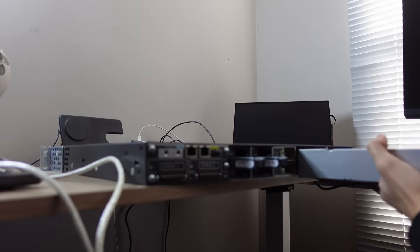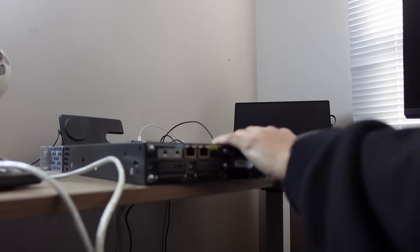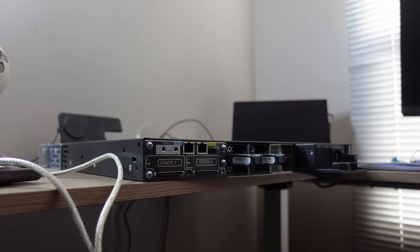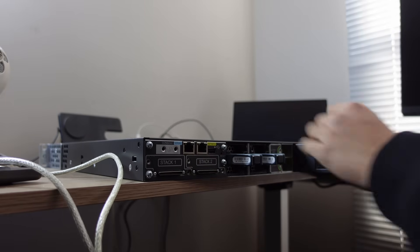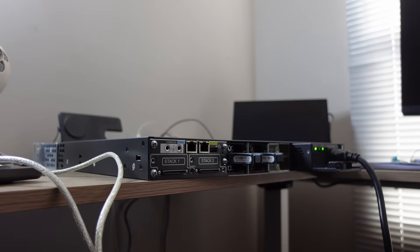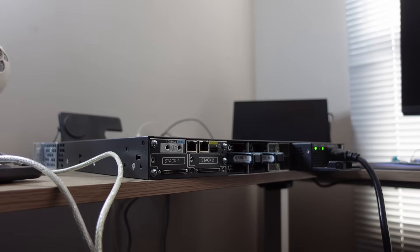I'm going to take the power supply and put it in like this, then take the power supply cable and plug it in. Once I plug it in you'll notice the switch turns on automatically — and it's going to get loud. Something interesting about switches is that there's no power button; the only way to turn it off and on is to unplug it or use the reload command when you're consoled into it. We'll wait for this to boot up.